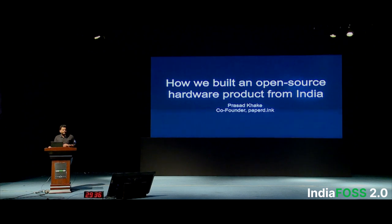I and my co-founder are both electronics engineers from MIT Pune. We built this product working part-time while having our full-time jobs. This might be relatable to the students here, and maybe you can build your own thing as well after this.